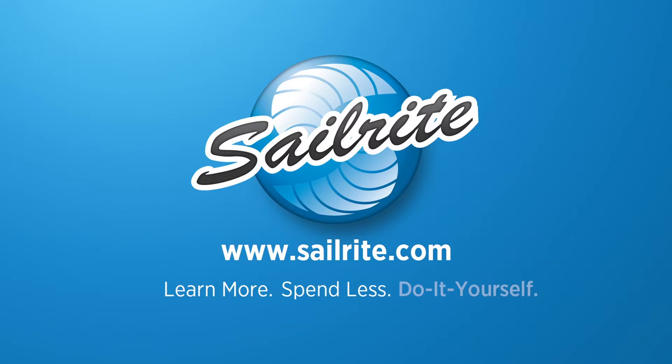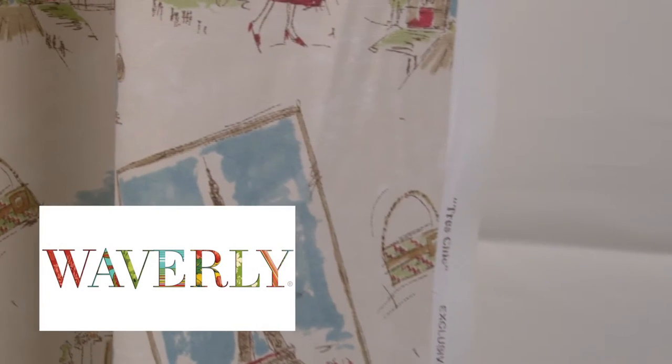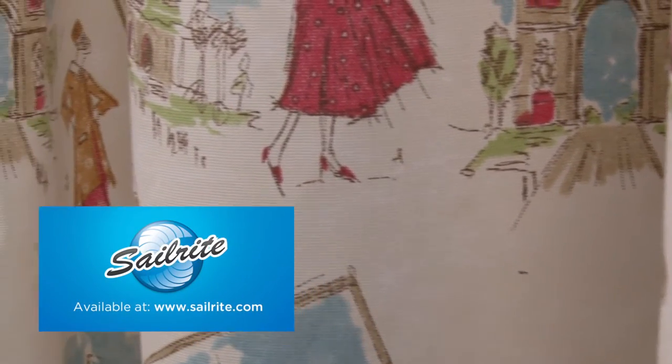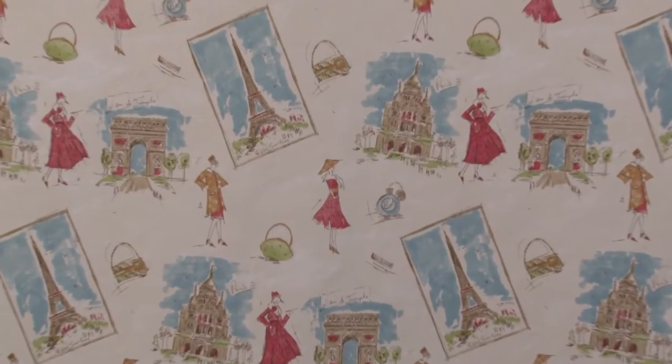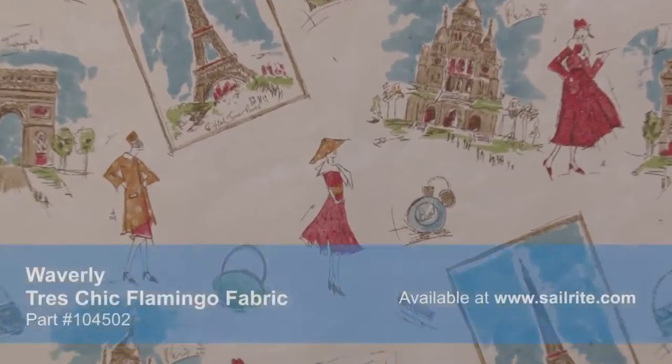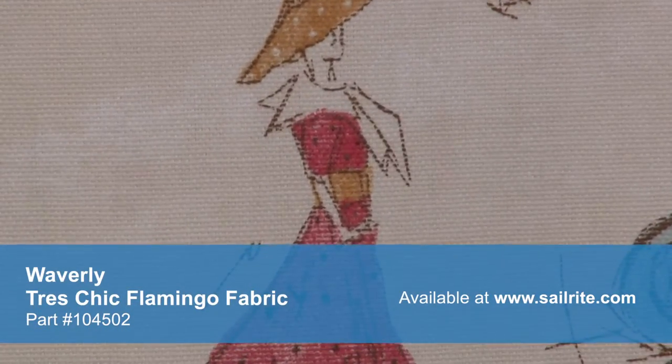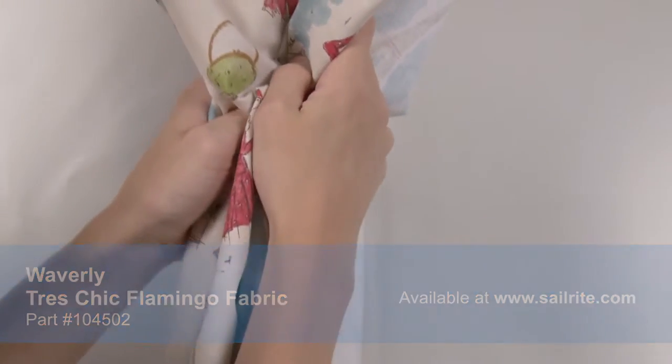This video is brought to you by Sailrite. Waverly Tress Cheek Flamingo Fabric is a classic Waverly design from the Classic Companions 14 Collection, featuring the sights and styles of Paris. This design is screen-pressed. With hundreds of style options, there is a Waverly fabric for any home decor, from classically floral to modern geometric and everything in between.